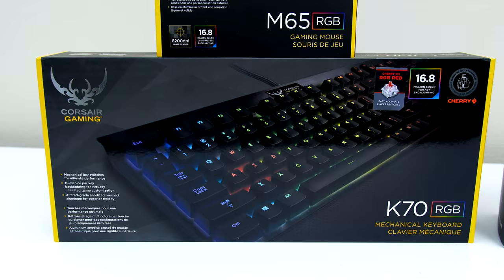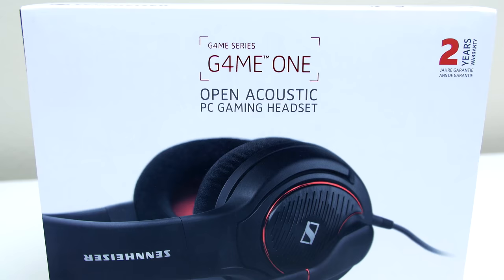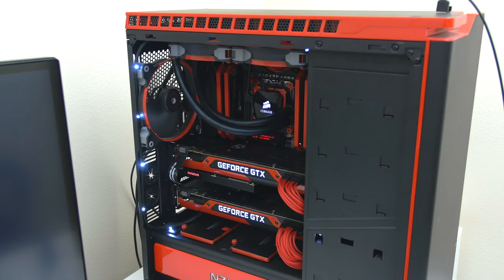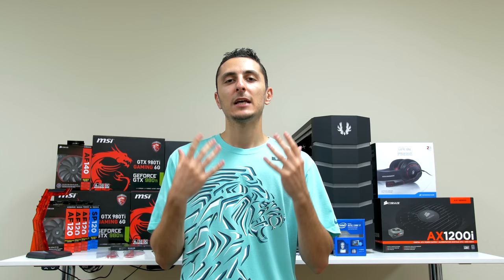I also picked up some pretty sweet gaming gear to go with the PC: a Corsair K70 RGB keyboard, an M60 RGB gaming mouse, and a Sennheiser Game 1 headset. Some additional gear includes a headphone hanger and a sick extended gaming mat from XCO. Without a doubt, this is going to be a pretty sweet setup once it's completed, and Big Red will officially be no more.